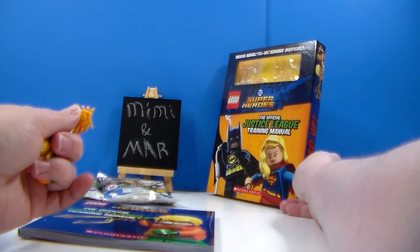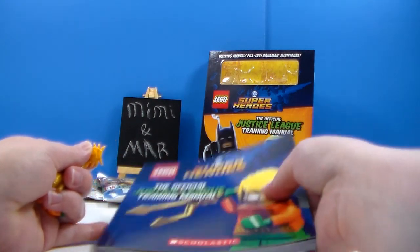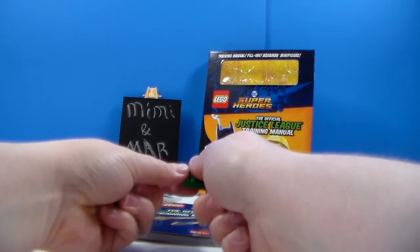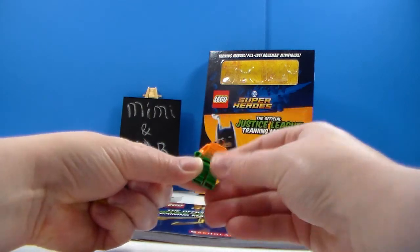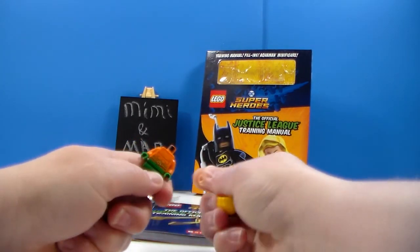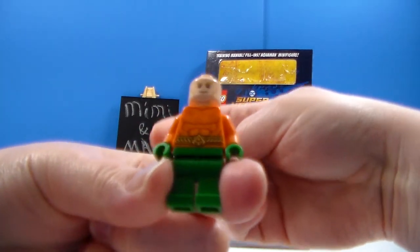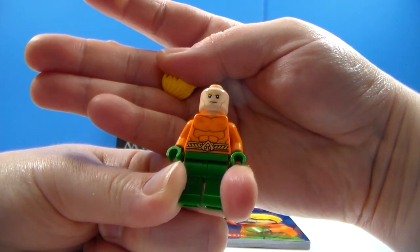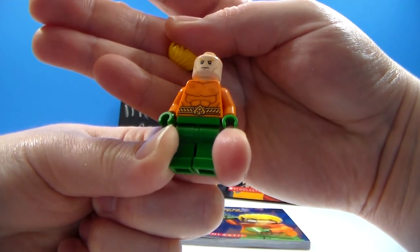I won't keep the book. I'm going to probably give it to a friend's niece who likes to read and do all kinds of things. So that's who I'll probably send it to. But let's see. About to lose his hair here. He's got two face prints, which is cool. So we have the first face print, kind of like an upset face. A grr face, kind of.